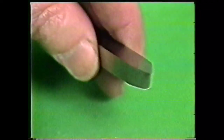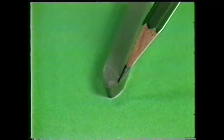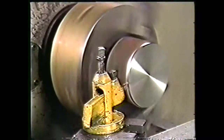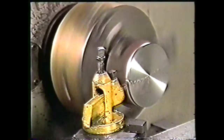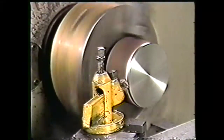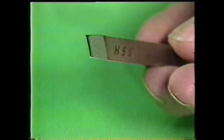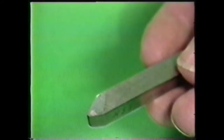A properly ground left-hand round nose finishing tool looks like this. A right-hand tool has the cutting edge on the right side. When the tool is mounted in the lathe, it will cut from right to left or from the center of the work for facing. A properly ground right-hand round nose finishing tool will look like this.